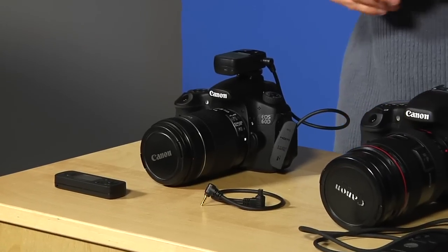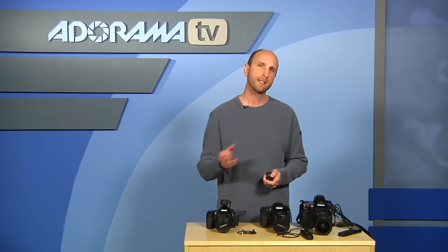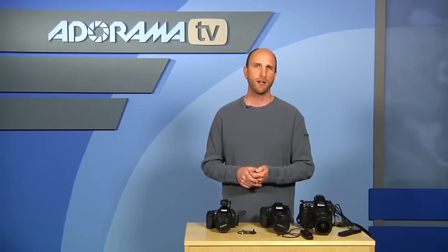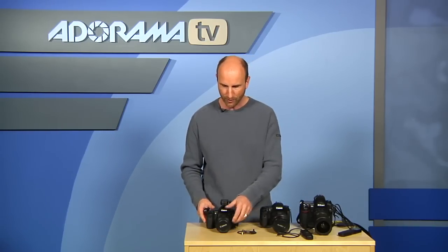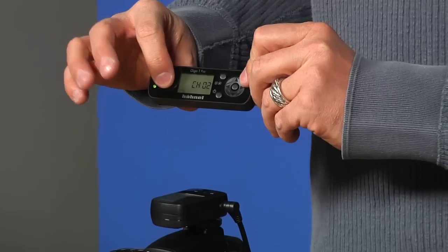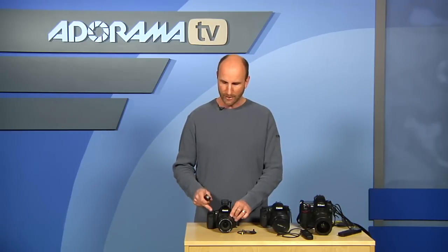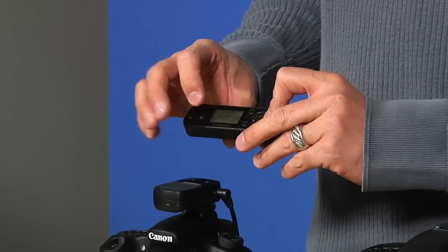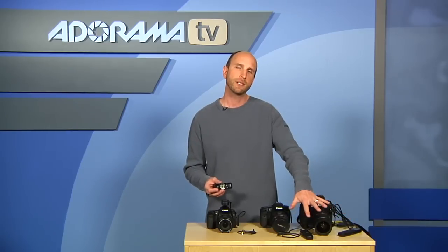Now there's another brand called Honl, and this is the Giga T Pro. This is for Canon and works the same as the others, except it's wireless. You hold the button for three seconds to turn on the receiver, and then push the button on the transmitter to wake it up. You can push it halfway down — same as pressing the shutter halfway on your camera — then push it all the way to fire. It has all the same functionality: single shot, continuous shot, bulb shooting, countdown timer, and all the interval timer features — but wirelessly.